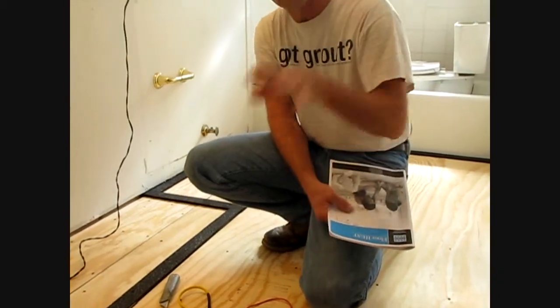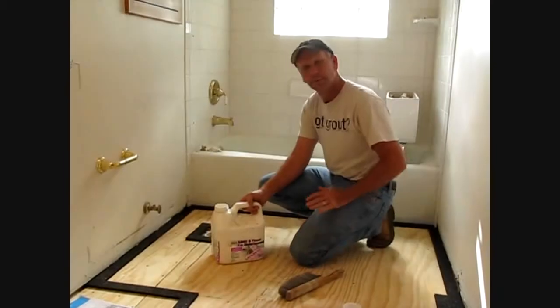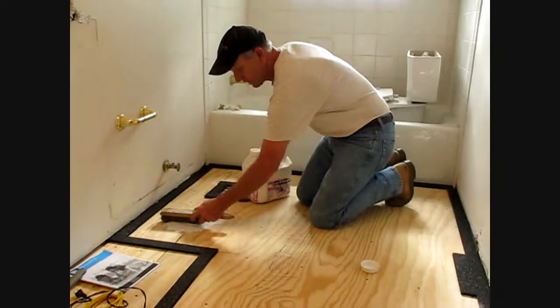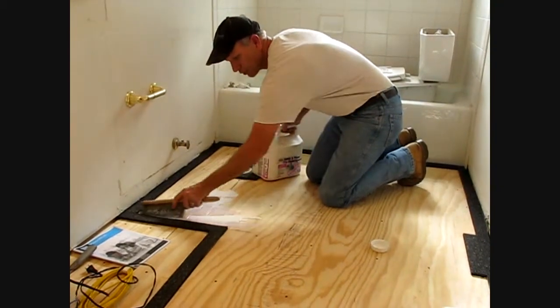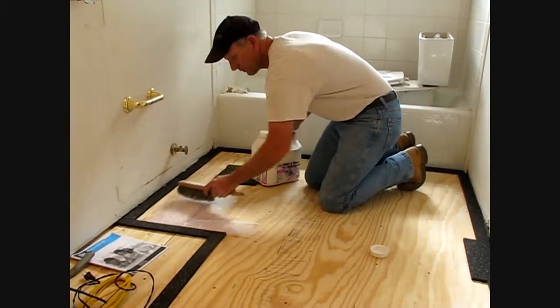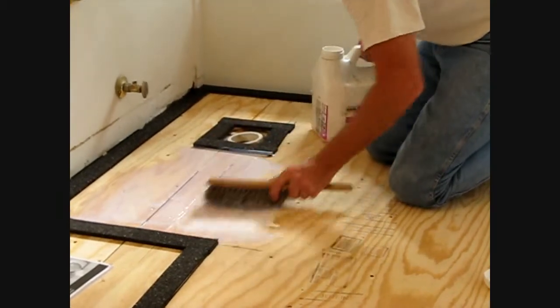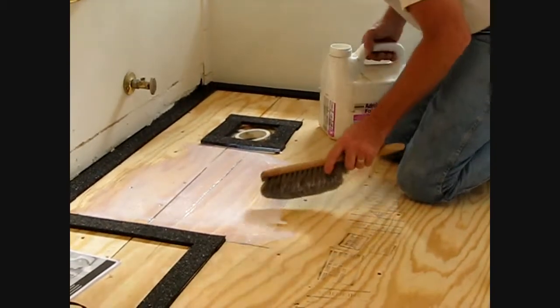We're going to do two more resistance tests: one after we've laid the mat, one after we've done the self-leveling, and then it should be totally encapsulated - there's no way we could damage the wire through the rest of the installation. It's very important to use a primer when you're using a self-leveling. Take a brush, go up to our edge strip kit, and make sure you're priming right up to the edges. Try not to leave any puddles, and then we're going to allow this to dry before we put down our mat.